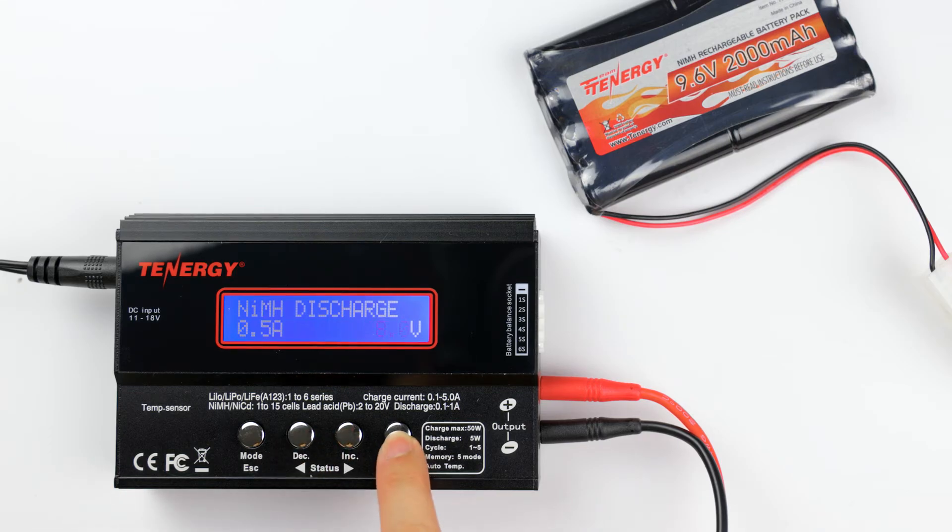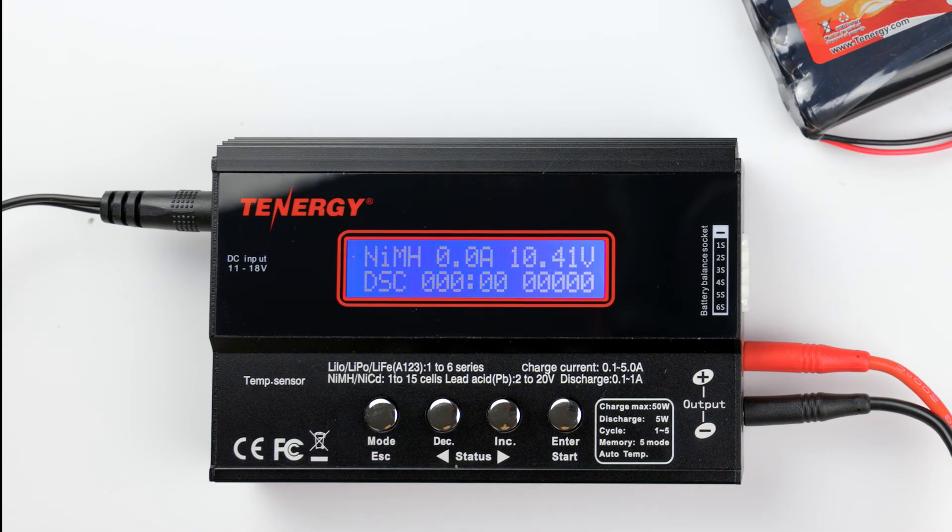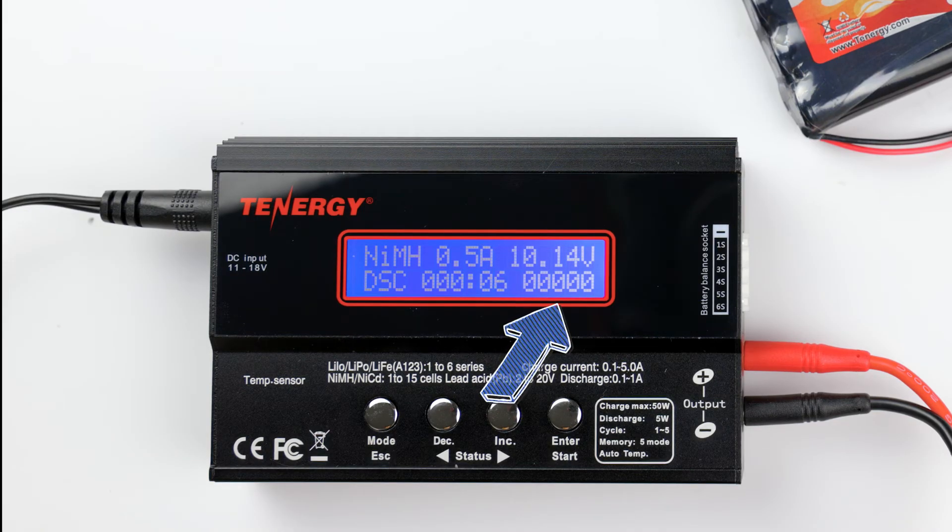Now press and hold enter to start the discharging process. The operation screen is the same as the charging screen — it shows the discharge current, battery's voltage, and the discharge capacity measured in mAh. The charger's alarm will go off to let you know when it's done discharging. Please remember to let it rest for about 20 to 30 minutes and recharge it again to avoid overheating and over-draining your battery pack.